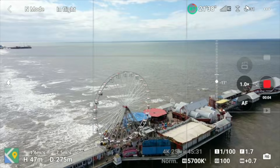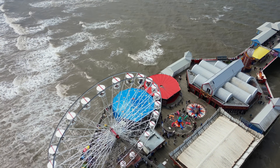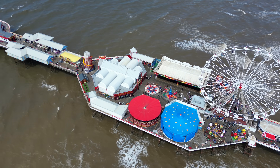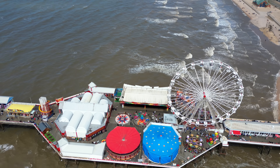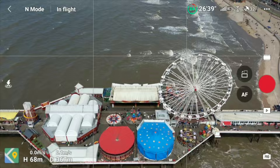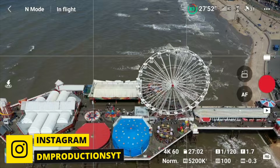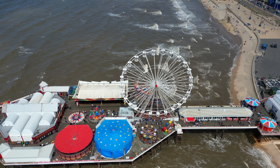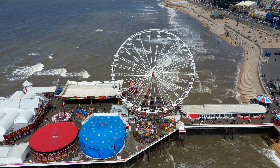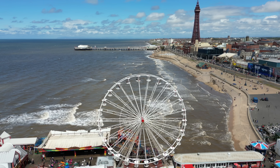Performance on any drone is crucial — you want a fantastic flying experience, everything working on screen, and the best-looking footage. The Mini 3 Pro now has 4K 60, which is fantastic for slowing footage down in your editor. I would use 4K 60 purely for slow-mo; every other time I'm using 4K 25 or 24. The slow-mo quality is fantastic — you can slow footage down and do speed ramps, and it looks brilliant.